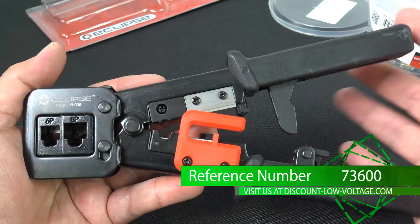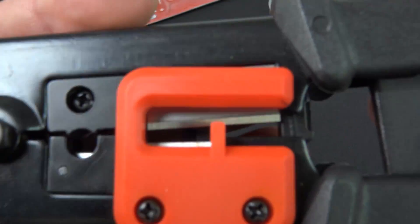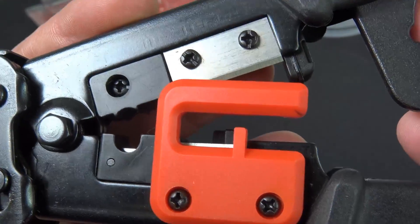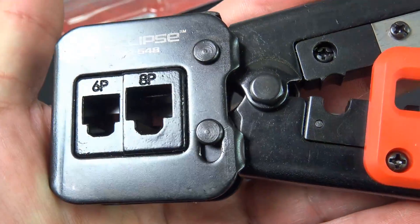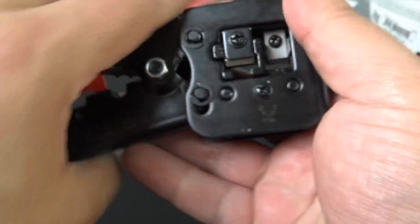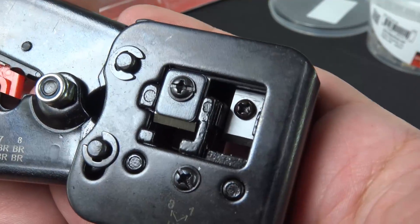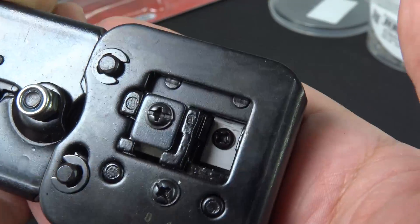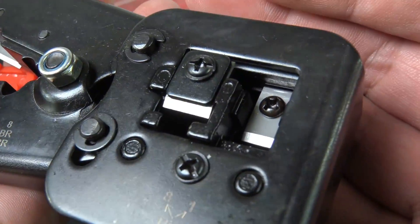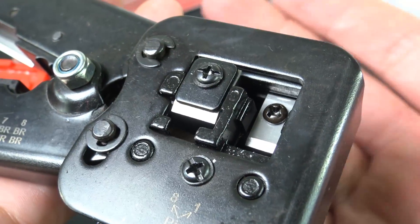Let's go ahead and check out this tool. Got your ratcheting effect right there. Got your blades right there. Six position, eight position. On the other side, that's where the blades are gonna come down. Now, these are replaceable. There is a separate part number. Once you go through quite a few of them, it'll get dull and you'll wanna get some new ones.